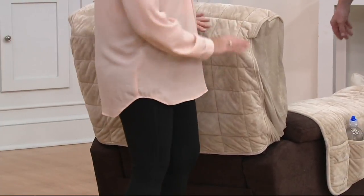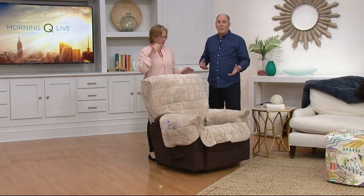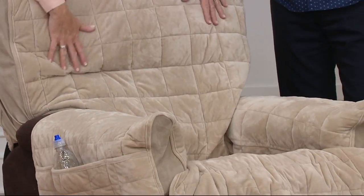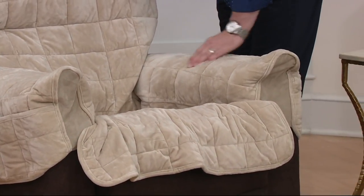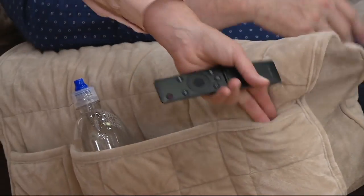We have the taupe, the stormy blue that's been so popular, chocolate brown, and burgundy. This is generously sized — it goes all the way down so you don't have to worry about anything getting on the back. It doesn't matter what make, model, or brand; we sell Lazy Boy recliners here at QVC but it fits any brand, even a massage chair. Feel how incredibly plush and padded it is — there's polyester batting inside creating almost a pillow effect. Unlike other recliner covers that shift when you move, with this you can shimmy to your heart's content and it stays in place.